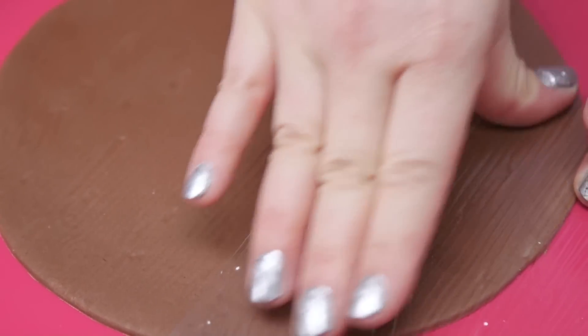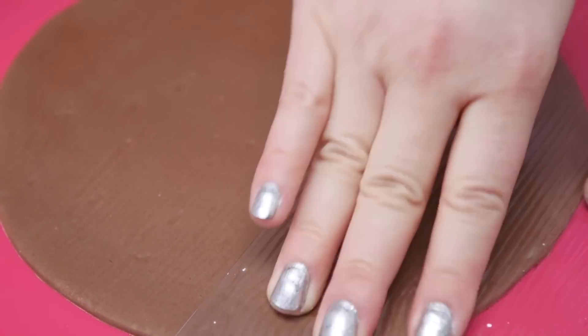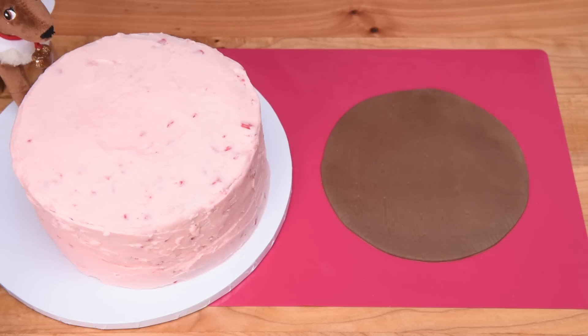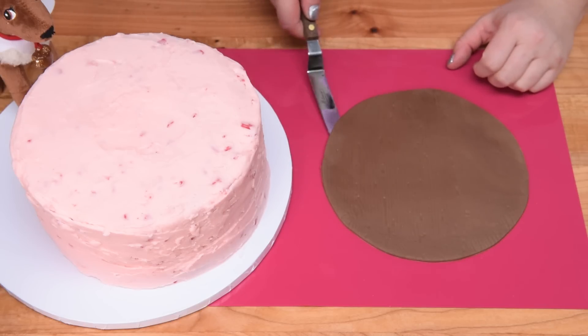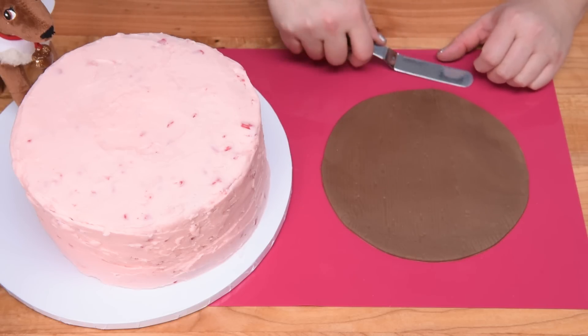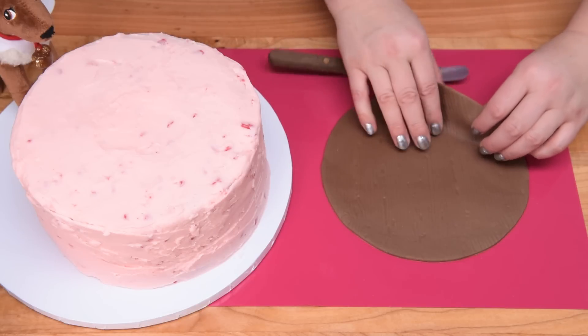You want to make sure you get all of the different areas pressing down to get a little bit of a wood grain effect there. Then I'm just going to take my offset spatula and work the fondant piece up and transfer it to the top of the cake. Just lift that up and smooth it towards the edges.